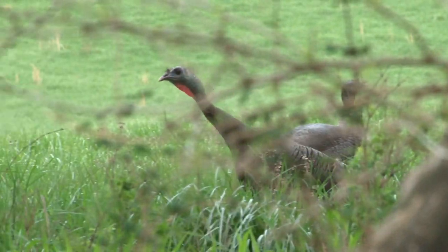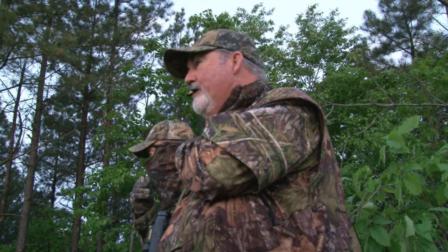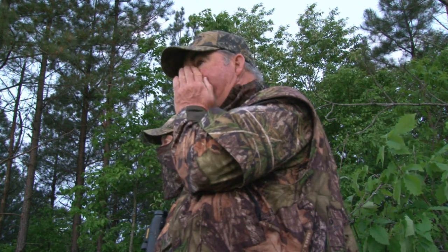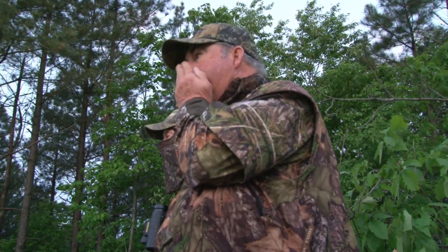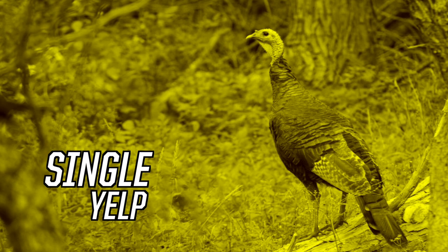I've heard hens in the woods that are honestly awful — truly awful — but every gobbler in the world hears her. He knows her. Hens aren't perfectly clean. But learning to skip a note — Harold Knight was one of the best I've ever seen at that hunting with him. Hear that little hitch? You don't want to do it all the time, but add it to your repertoire.